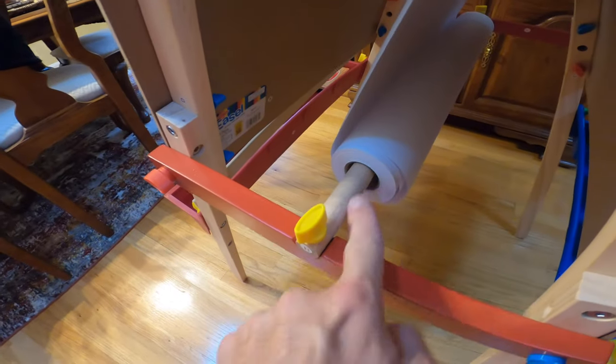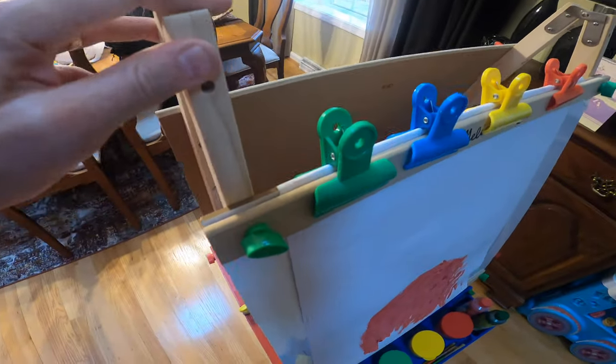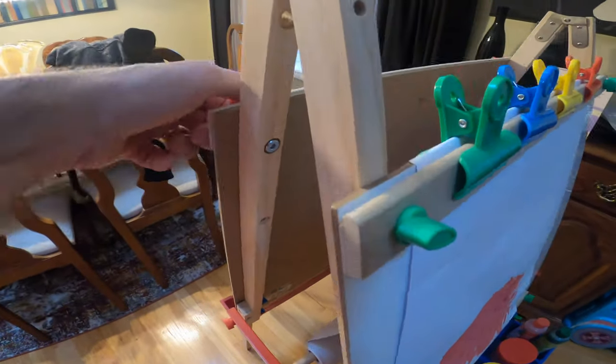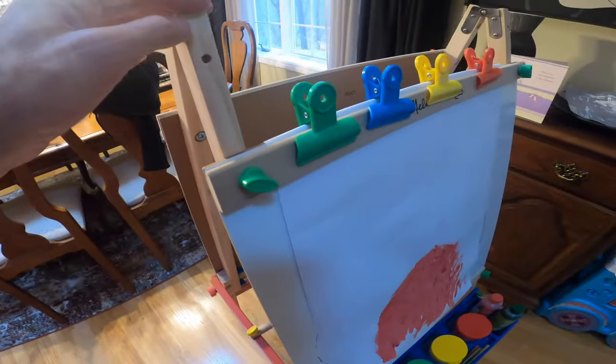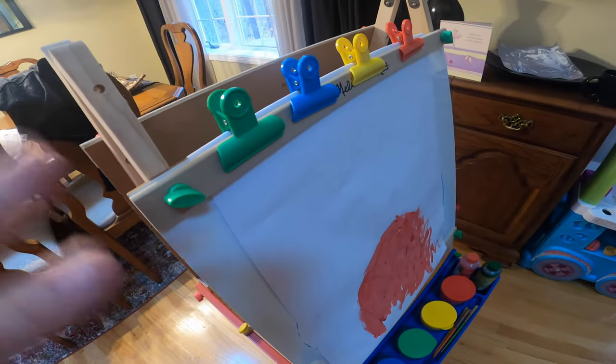The bar in the middle is where the paper goes — just pick it up and roll it right in. Once it's put together it's extremely stable, as you can see — it's not moving at all. I absolutely love this easel, it works great. Don't forget to like and subscribe if you enjoyed this tutorial. Thanks for watching — I hope you learned how to install it. I love Melissa and Doug products, absolutely the best.